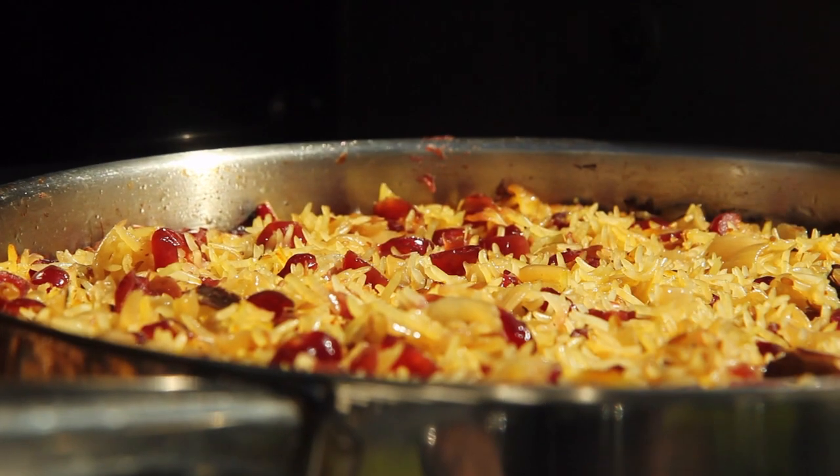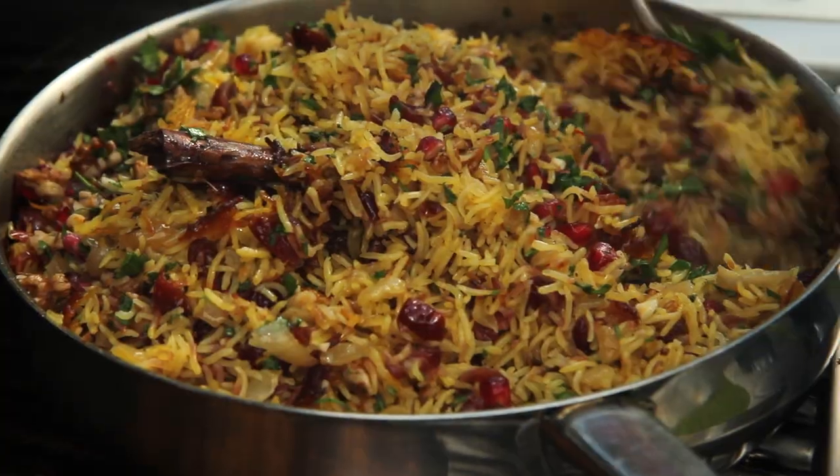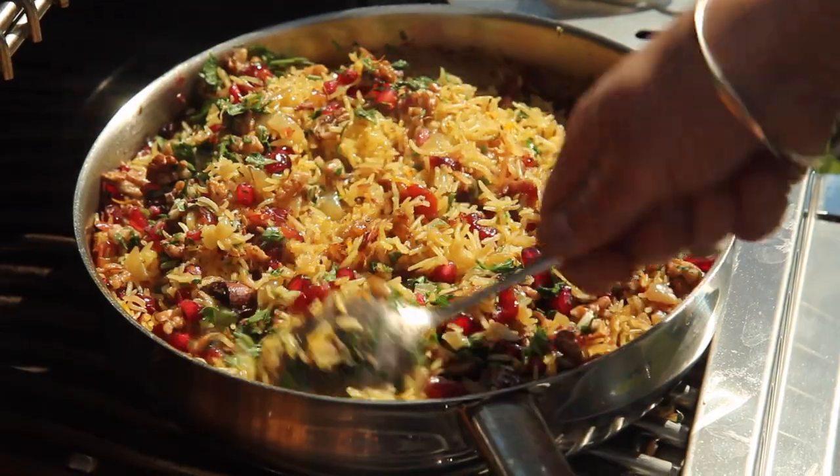The rice is cooked now and I'm going to stir half of that mixture through the rice. If you're really lucky the butter in the pan will have formed a lovely crispy crunchy layer of rice on the bottom — just get right in there and stir that through, that's the best bit.